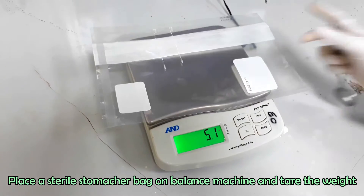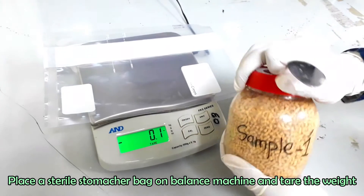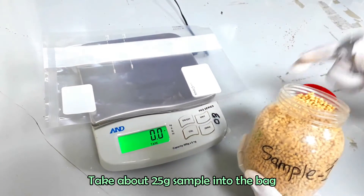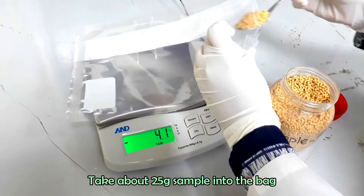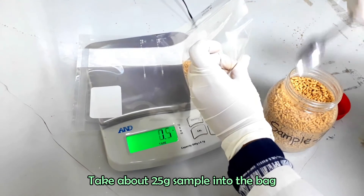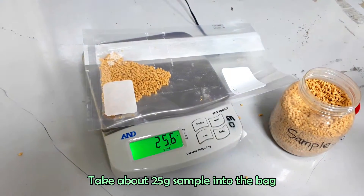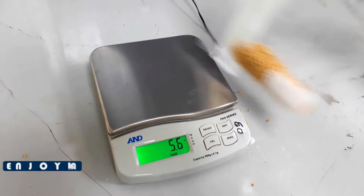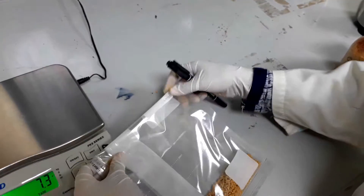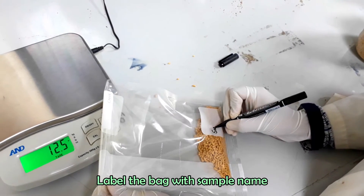Now we will prepare our sample. Take 25 grams of sample in a sterile stomacher bag. Label the bag with the sample name.